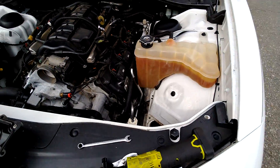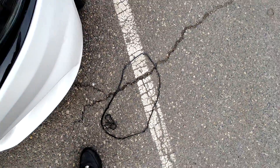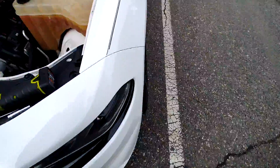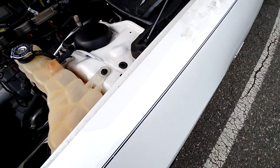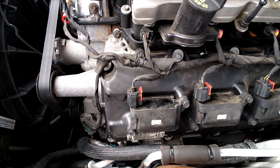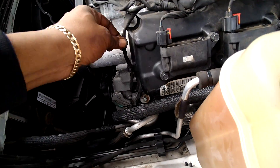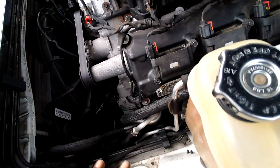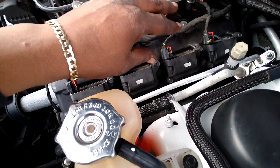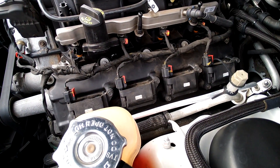Okay guys, so I'm here doing the valve cover gaskets on my friend's Charger. I already did the driver's side — see, this is what it looks like completed. Everything's back connected, everything's back the factory way. Just gotta put the air breather back in right here, and I'll show you guys some of that.